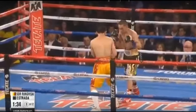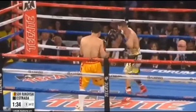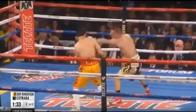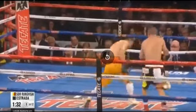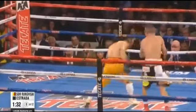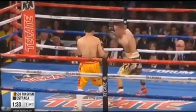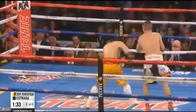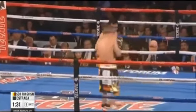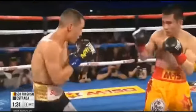Watch here as Estrada throws a jab to bait Srorongvisai into punching at him. He throws the jab and then pivots out to the outside, countering Srorongvisai's aggression. This is how he gets Srorongvisai to give him something to counter. Notice how he throws the jab, and as soon as he gets the response he wants, he pivots out to the side and counters with a check hook. Since Estrada pivots to the outside of Srorongvisai's range, Srorongvisai has to turn and face Estrada before he's able to punch again. Excellent boxing from Estrada.